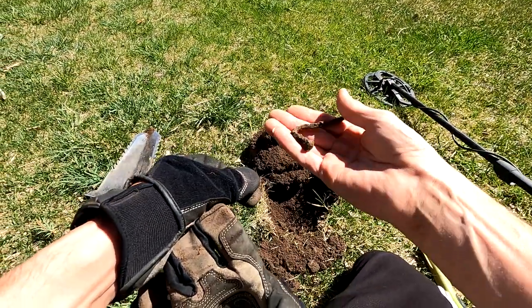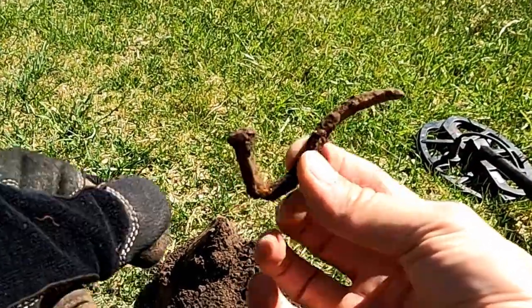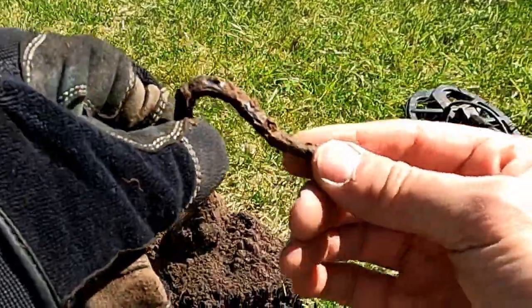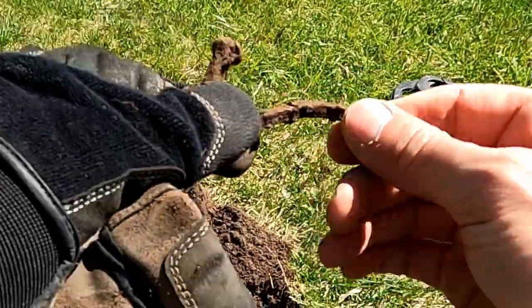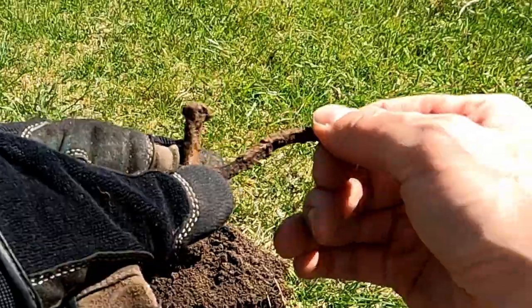I'm trying not to dig iron, but this is kind of cool. Looks like a little pipe, and it's definitely a square nail. Seen better days, but it looks pretty good for its age.